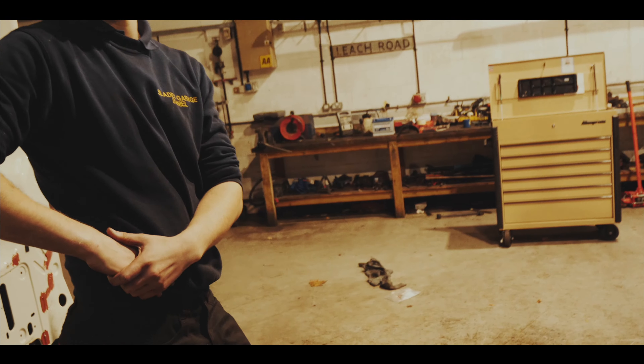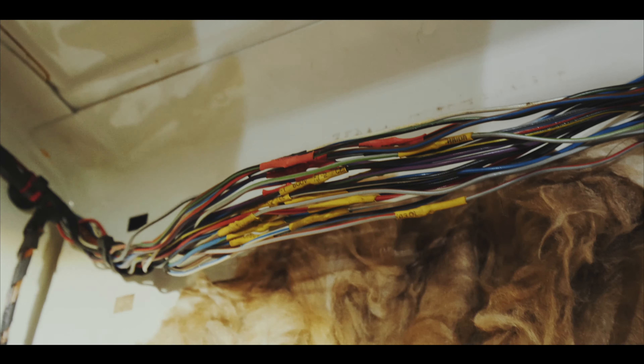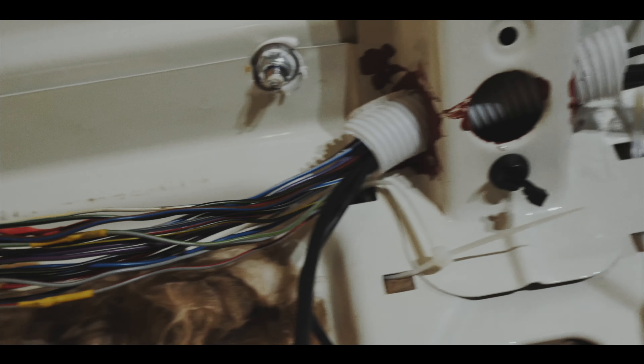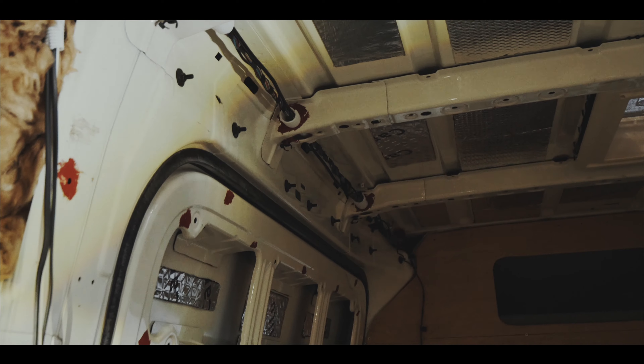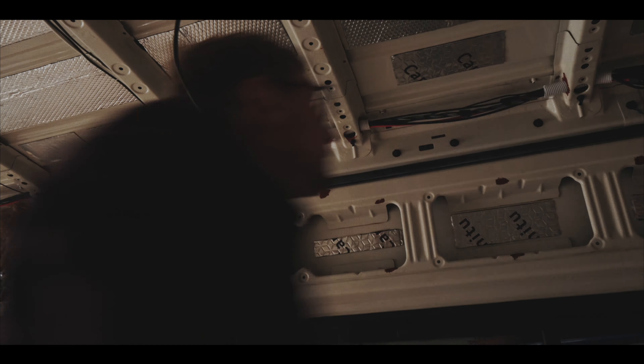So, apprentice to the rescue. We've literally just finished rewiring — cutting, soldering, and putting heat shrink over all of it. Now it all goes through these structural parts of the van, keeping the wiring loom out of the way. Finally, I'm just loom taping all the wires together to keep it all neat and tidy.